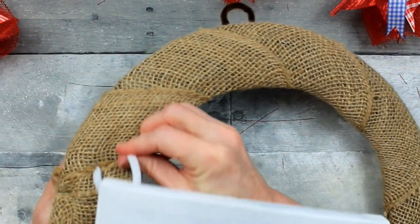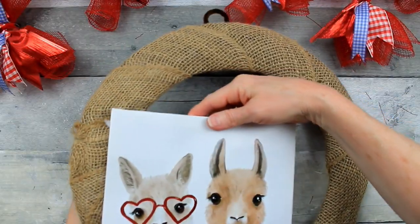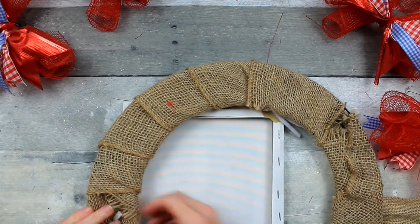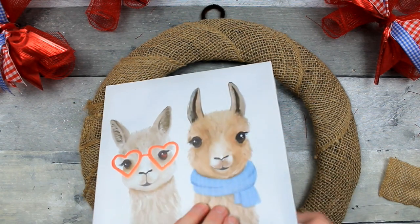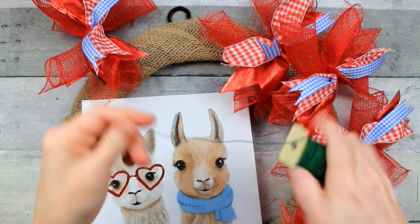Feed that through there — this will be on the other side of the metal ring. Pull it snugly; you don't want to pull anything too tight. I don't want to distort the frame or the burlap. I did the same thing with the bottom corner and just attached it down.